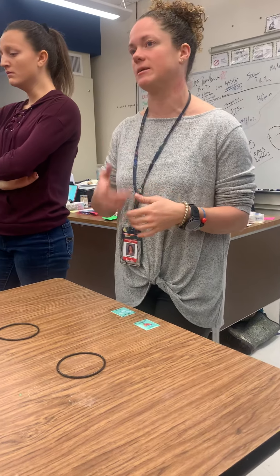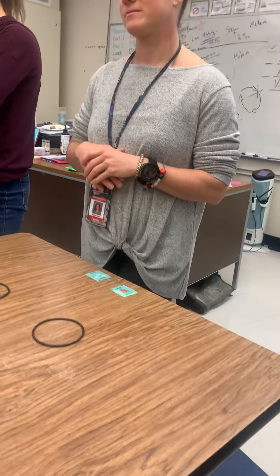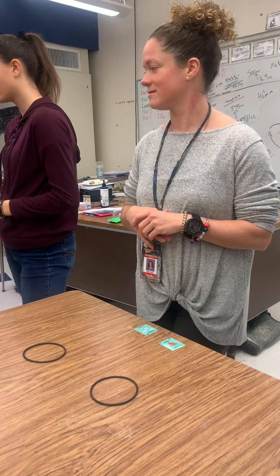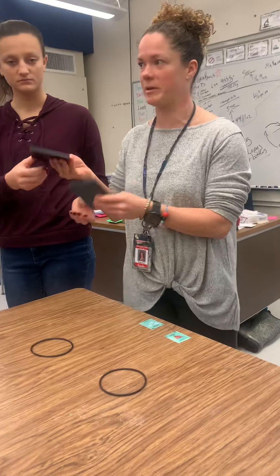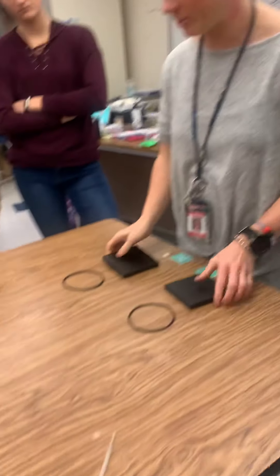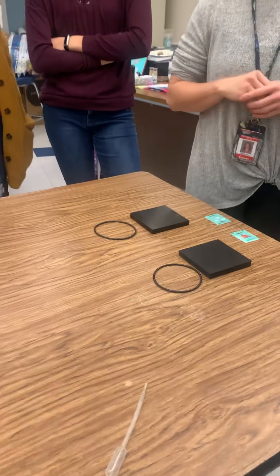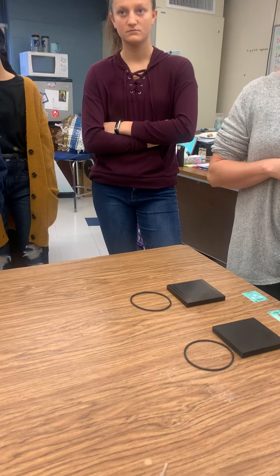Okay, so we think the cold one will keep the ice longer. Did everybody get a feel? Now that your hands have touched it, it warms up a little bit, so we'll leave it alone for now. What other predictions? I think the metal one will keep it cold — not melt it.